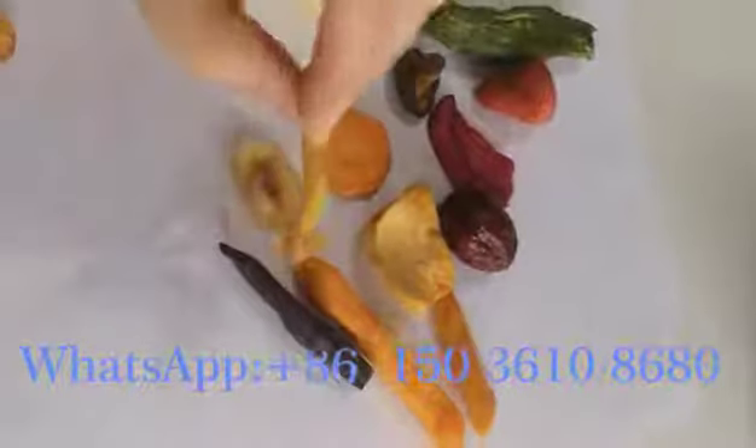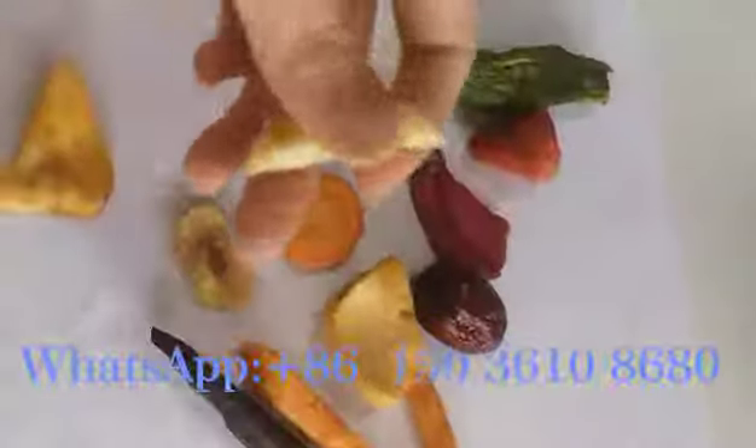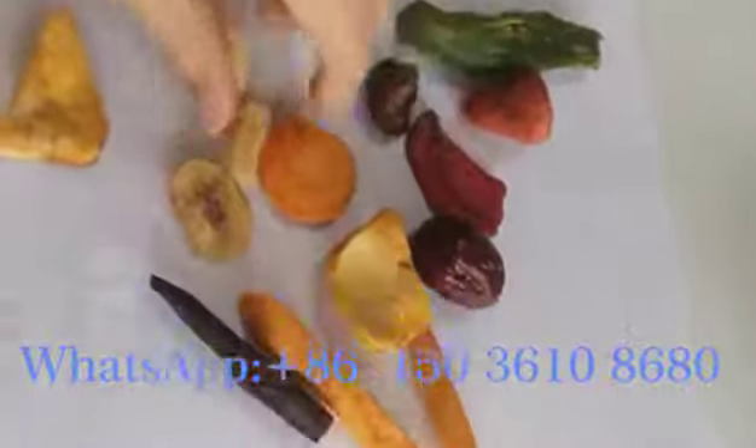This is white reddish. You can hear the voice of breaking — it was very crispy. Very crispy.